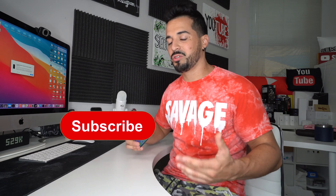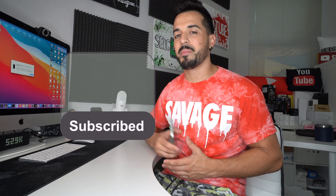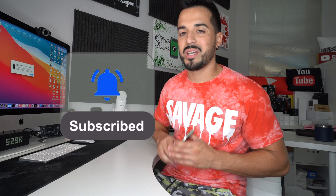Welcome back to the channel. My name is Sergio and in this channel I make life-saving tech videos. If you're new to the channel go ahead and subscribe and hit the bell down there to make sure you don't miss any of my future videos. I'm gonna have cool links down below in the description so check them out.